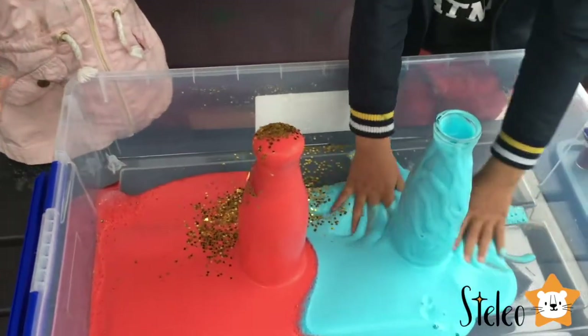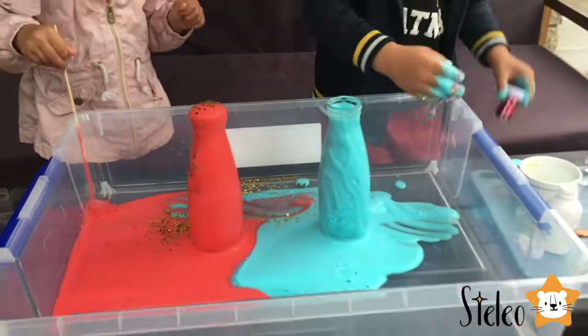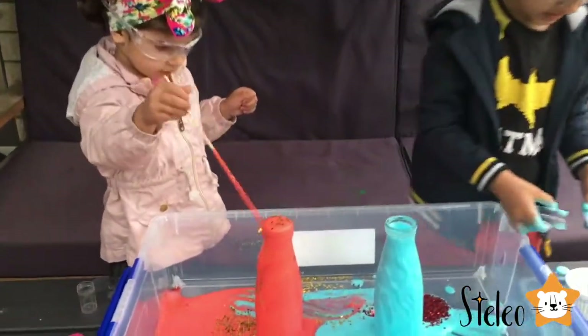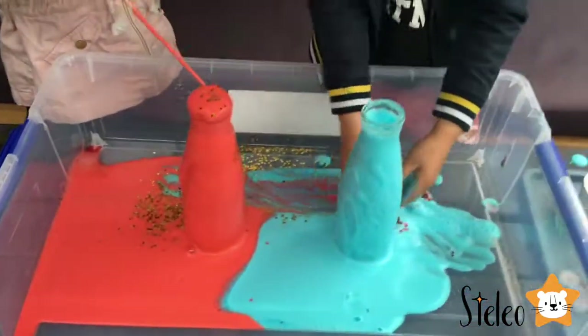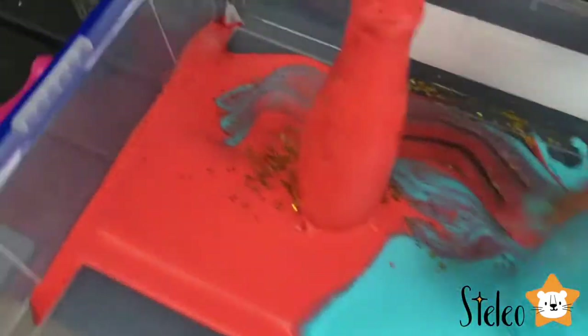Oh look what they did! We added sprinkles on top. Leo, what color do you want to put? Do you want to put your sprinkles? What is that? Just a big blob of sprinkles! No, no don't have it! We don't have any more sprinkles!